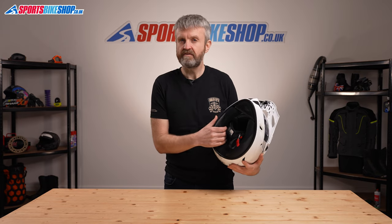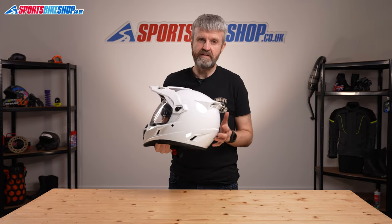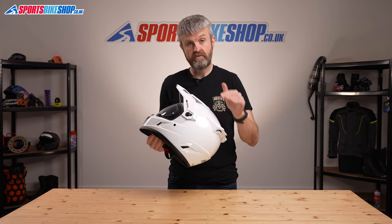The Krios interior is very comfortable, with a soft and supple lining that's easy to remove for washing. Clim have also worked with Sena to create a dedicated 10U intercom just for the Krios helmets — we'll put a link to that intercom in the description for this video.